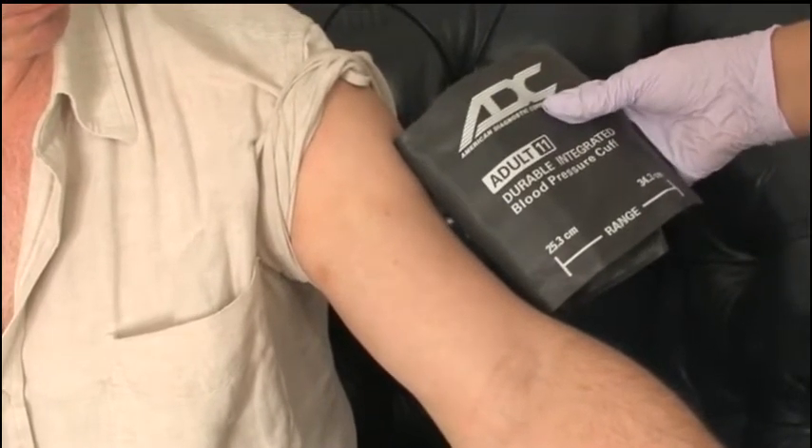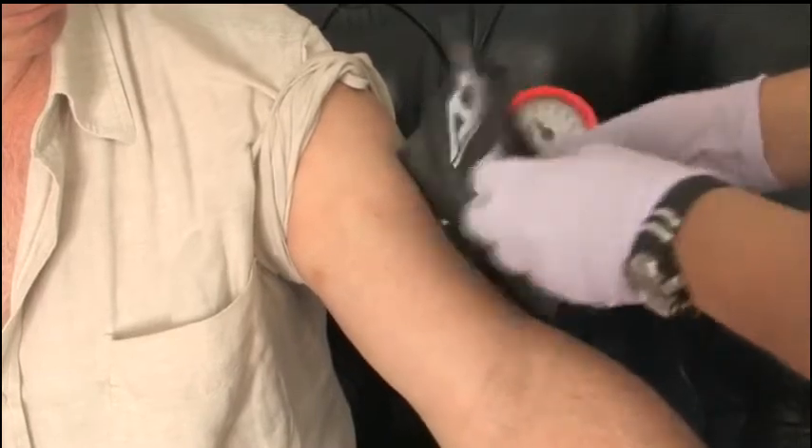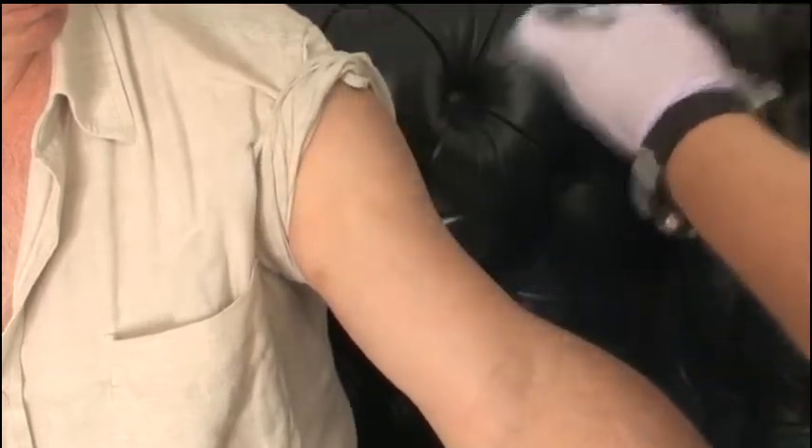Select the appropriate size BP cuff. The cuff should measure two-thirds of the length of the upper arm, from elbow to shoulder. Additionally, it should be long enough to fasten the Velcro securely when the cuff is placed circumferentially around the arm.